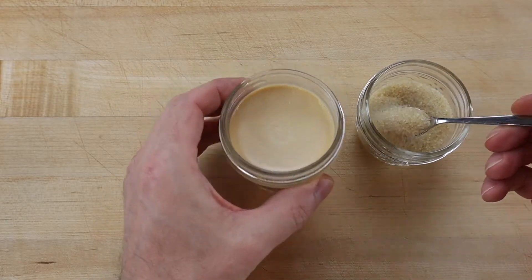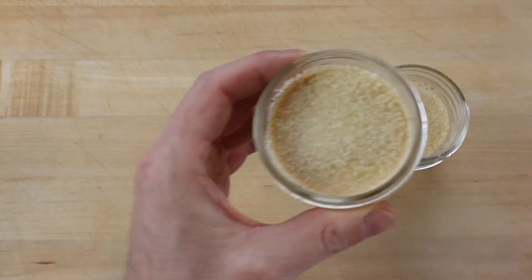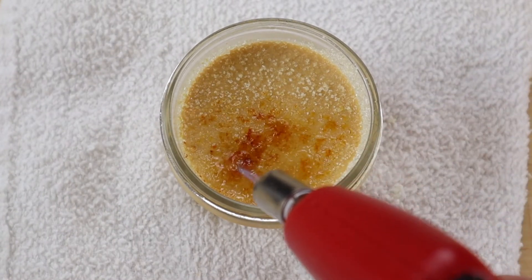To caramelize the custard and make dulce de leche crème brûlée, sprinkle a solid layer of turbinado style cane sugar or regular cane sugar across the whole surface and remove the excess. Melt the sugar as evenly as you can to get a uniform caramel color.